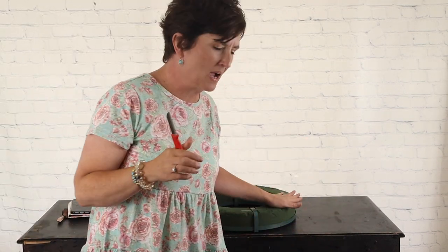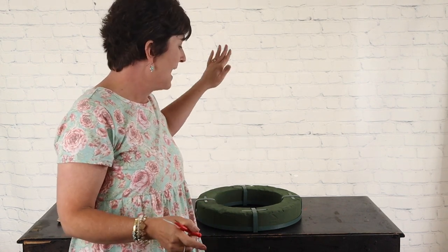I'm going to do this a little differently than I normally make an arrangement. Normally when I make a flower arrangement, I start out with all of my greenery first. Today I am going to start out with my glads, and the reason being is that's going to be how I figure out where all my greenery needs to go.